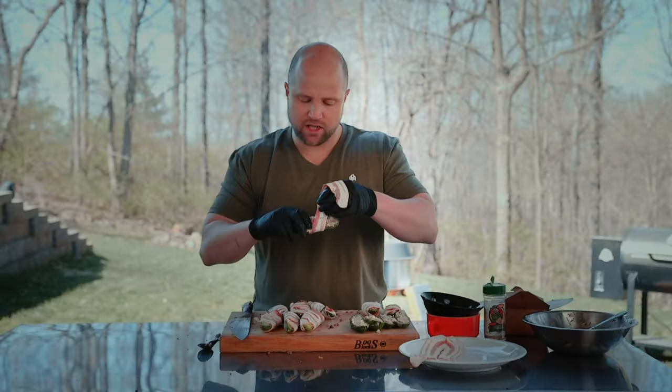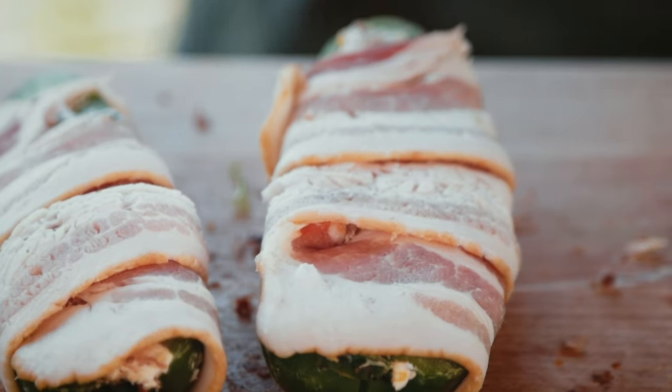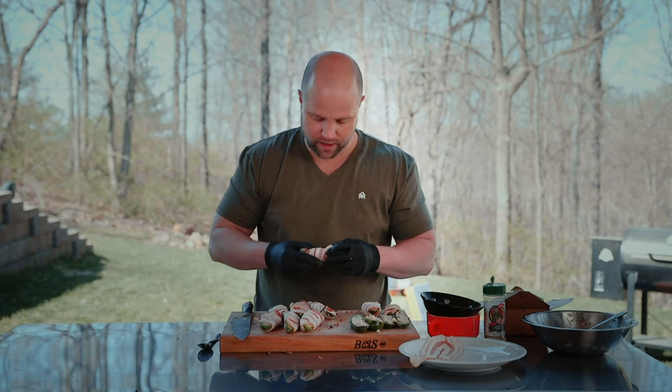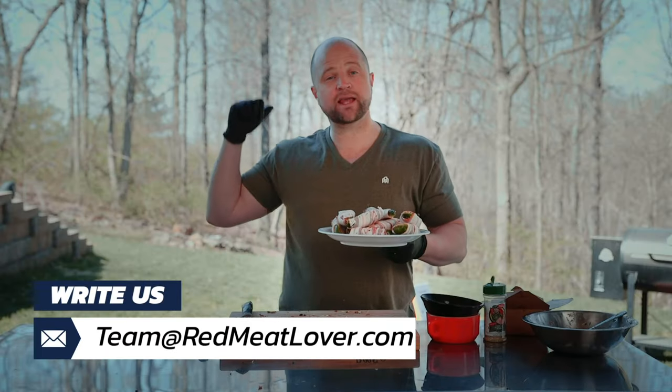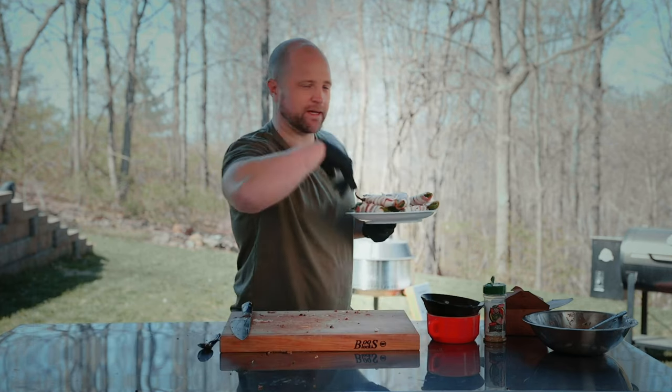One of my favorite parts about bacon is the crispiness. I'm overlapping there a little bit — that will help hold it together, but you really don't want to overlap too much because that bacon on the inside is just not going to get crispy. Now that we have these stuffed and ready to go, I'm going to take them over and show you my new grill. Follow me.